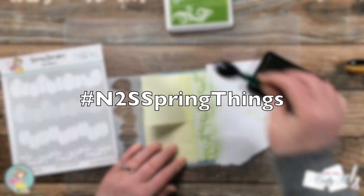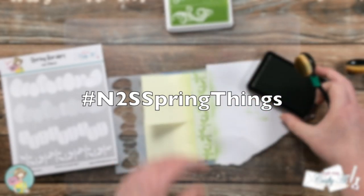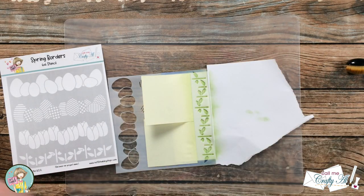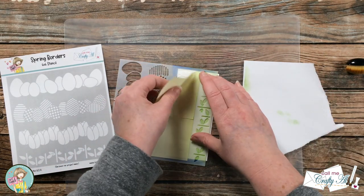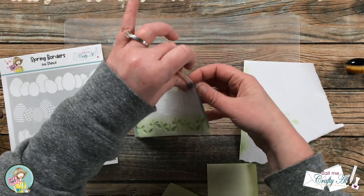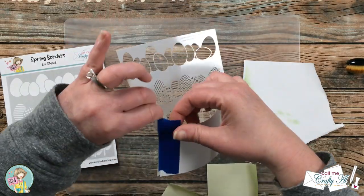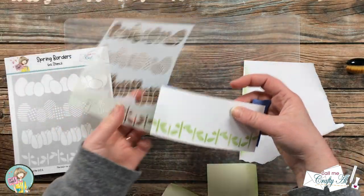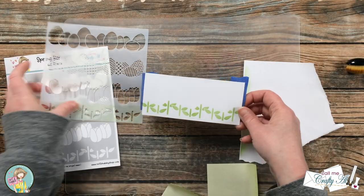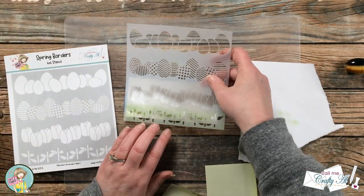Even though subscribing to each channel is not required, if you do like what you see it is always appreciated. This giveaway closes on February 7th and the winner will be announced on the Not Too Shabby YouTube channel. Good luck!